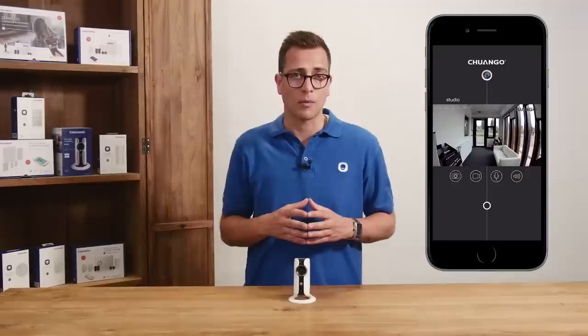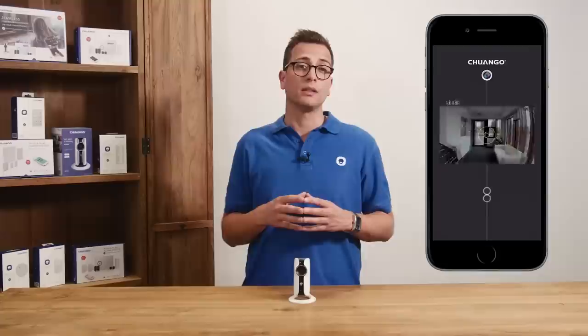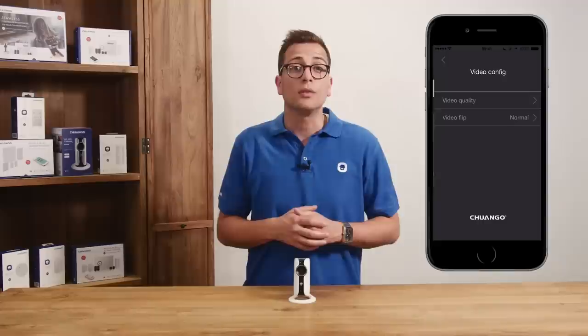When going back to the overview, a settings button underneath the camera view can be seen. When pressing this we can adjust the camera name, delete the camera, and share the camera.